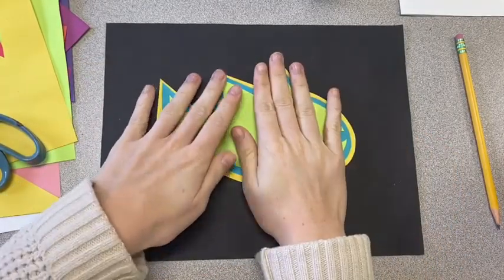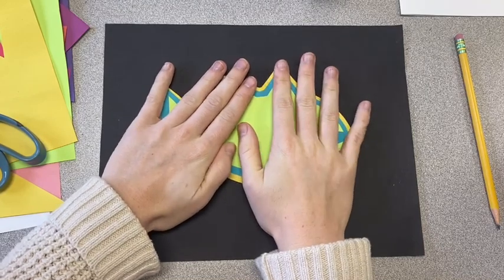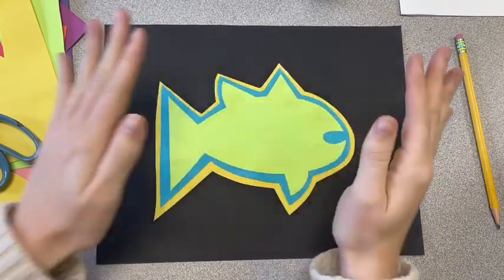Once you have your layers completed, you can glue your animal to the middle of your background paper. Make sure it's glued down nice and good and doesn't have any little edges sticking up.